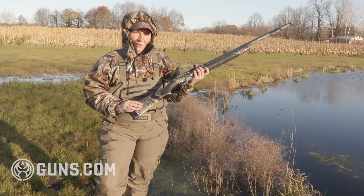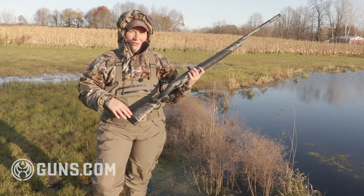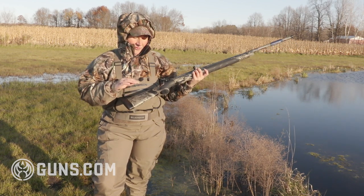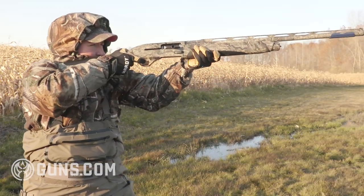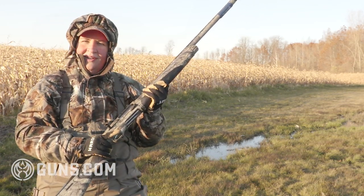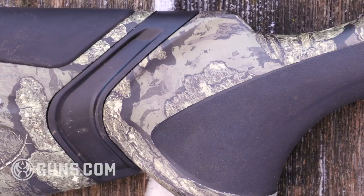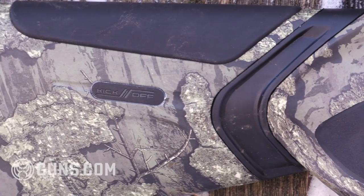When shooting heavy waterfowl loads, a three and a half inch shell out of a single shot or pump is not a fun experience, especially not at high volume. But the Kickoff system Beretta uses is awesome for eating up that recoil. It's basically a hydraulic system that absorbs the recoil of the bolt slamming backward so it doesn't hit you in the face or shoulder as hard. The new Xtreme Plus also has a rubberized panel and a soft pad at the buttstock to pick up additional recoil.